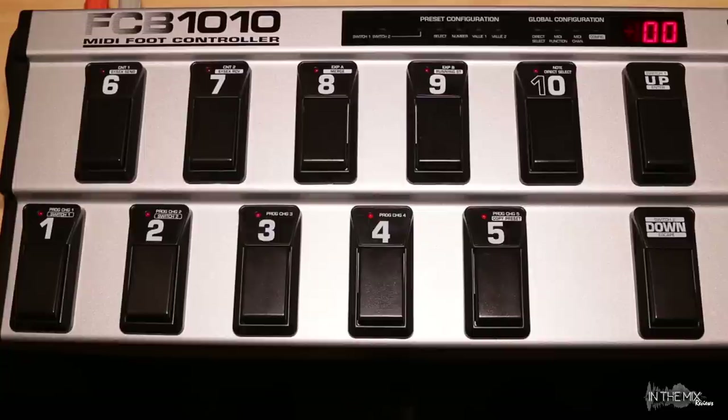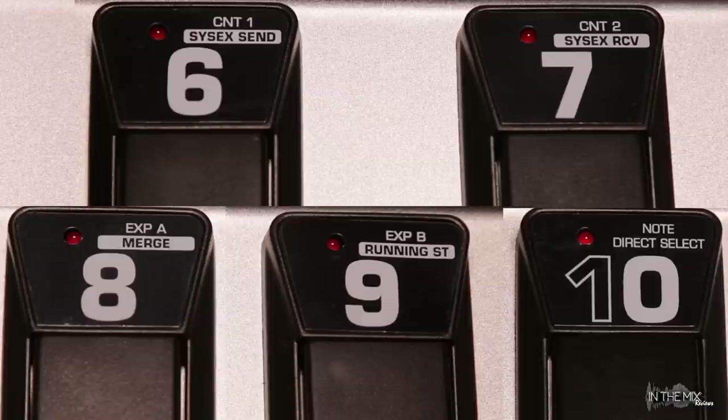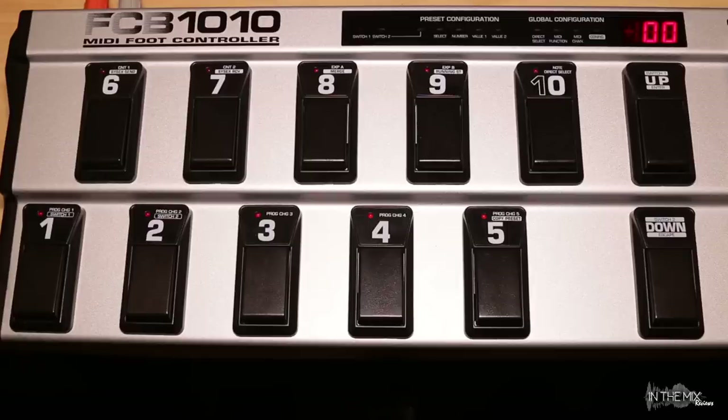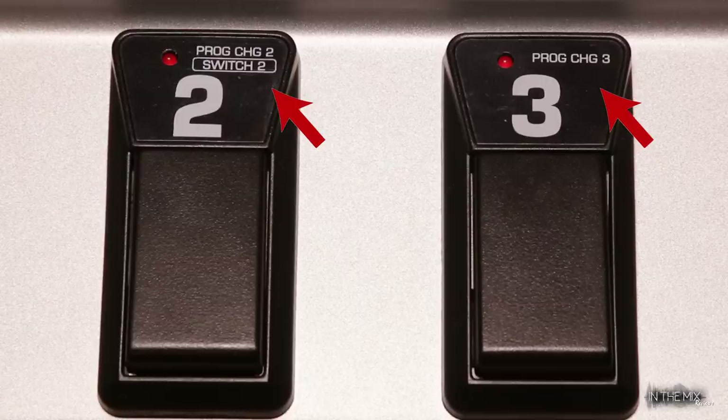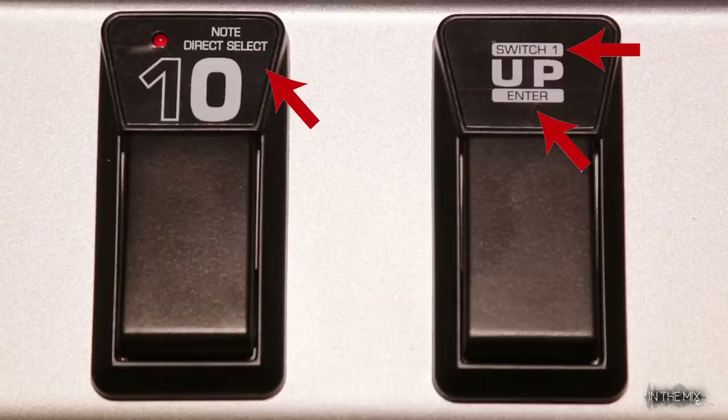This is the part where things might get a little confusing for many new FCB-1010 owners. When I looked at the pedal for the first time, I was under the impression that I can only assign program change messages to buttons 1 to 5, CC messages to buttons 6 and 7, and so on because of the MIDI functionality printed on each button. But there is absolutely no difference between any of these foot switches — none of them are hardwired to be programmed in a certain way. Any function assigned to button 1 can also be assigned to 5, 7, or 10. In normal performance mode, these are just flexible foot switches 1 through 10 that trigger whatever parameter is assigned to them.